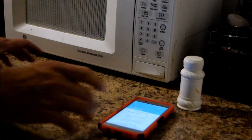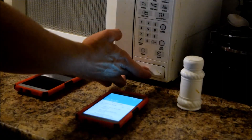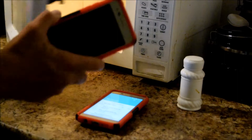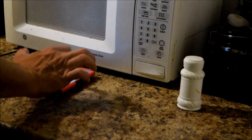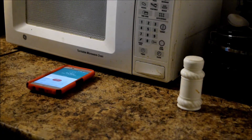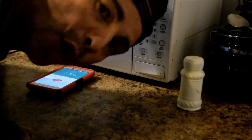Hmm, will a microwave work as a Faraday cage? All right, now the question is will our filthy dirty microwave that we use to radiate our food work as a Faraday cage — blackout box, whatever you want to call it. No. Very interesting.